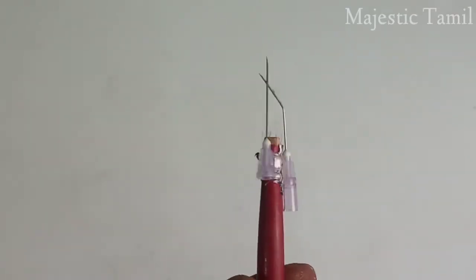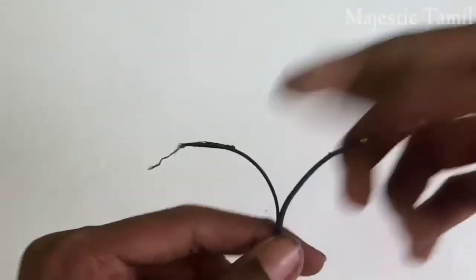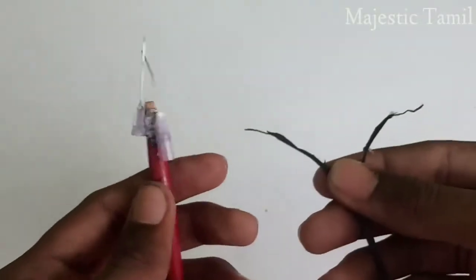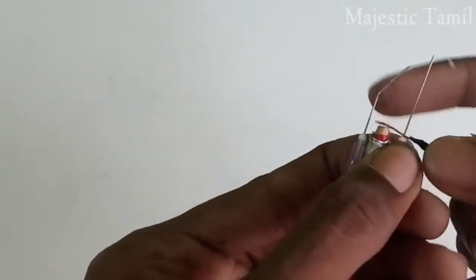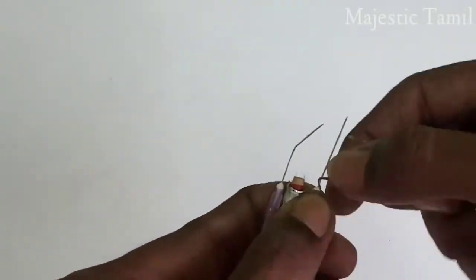We will add a pen to the assembly. We will add the charger. We are going to use a 5W adapter and connect the pen to the 5W adapter.